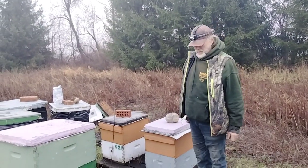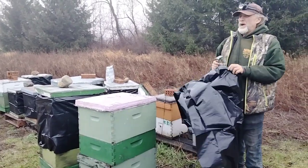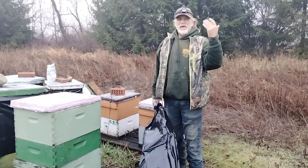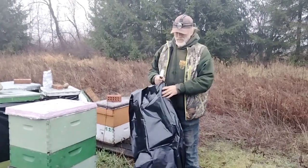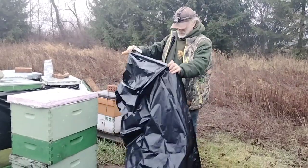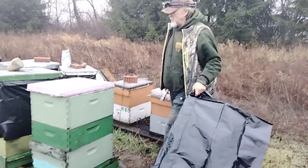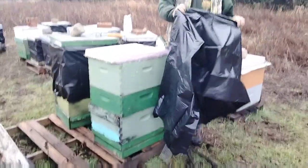We got out here at the crack of daylight actually, hitting yard after yard. But we're going to wrap this yard because there's no wind block here — there's nothing. Last year everything died here. Actually I'm using contractor bags, I just split them. They work really well, really easy to work with. I might be able to reuse them too.